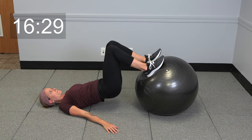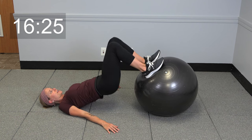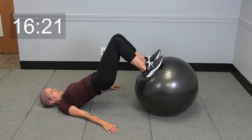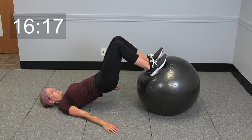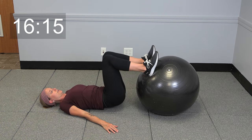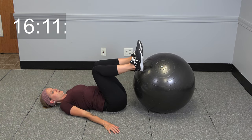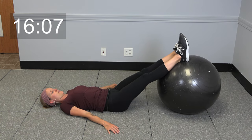Two more. We're going to press your hips up and hold it right here — 10 seconds. Keep holding, a couple more seconds, and lower it down. Nice big deep breath in, exhale, release. Extend those legs out again.